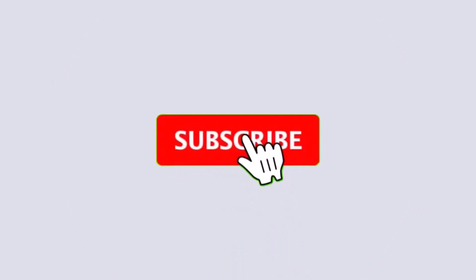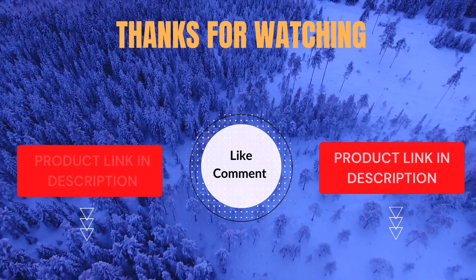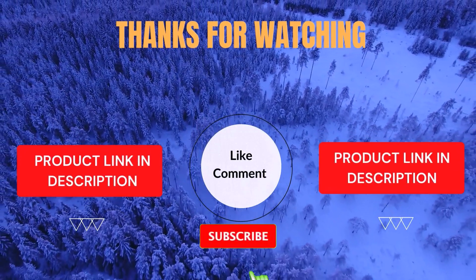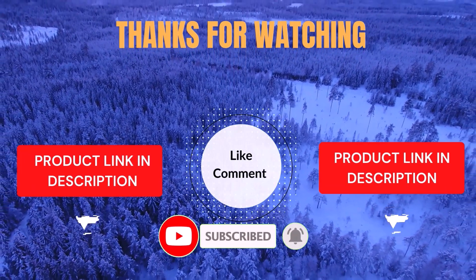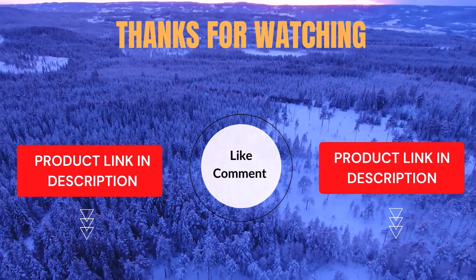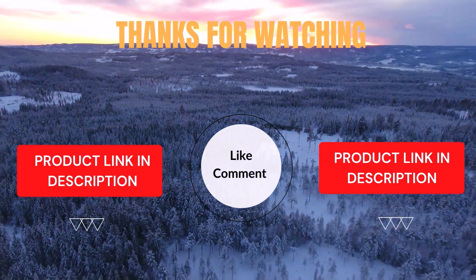I make helpful videos daily, so do subscribe to my channel and hit the bell notification to get more information. If you want to know the product price, please check my description. For any kind of problem, please comment below so I can help you further. Life is short, so enjoy every bit of your life with our cool products, as it's going to make your life much easier. Thanks for watching, have a great day.